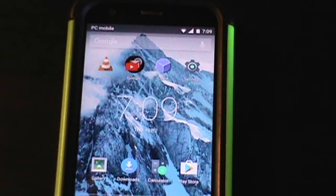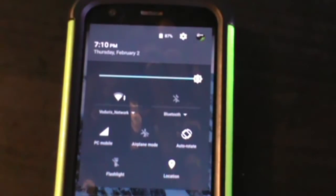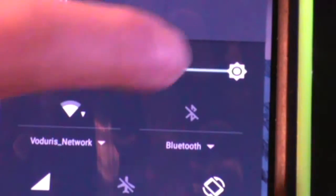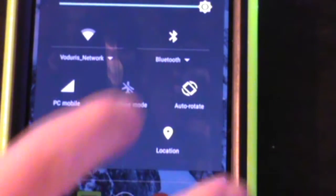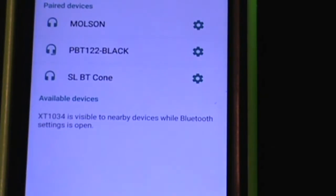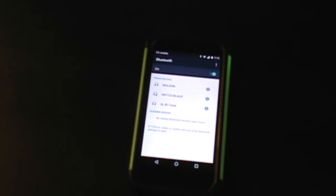Alright, so the first thing we're going to do is turn on Bluetooth. If you don't know how to turn on Bluetooth — which you probably do — you just swipe down from the top of your screen. That opens the notification drawer, and swipe down again to open the quick settings tray, and then just tap on Bluetooth. Now under the Bluetooth icon there should be a little arrow — tap on that, and then tap on more settings, and that should open some more Bluetooth settings in the settings app.